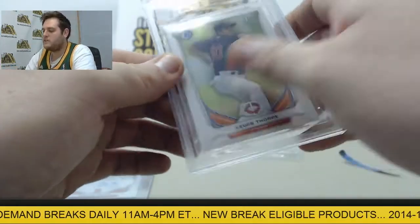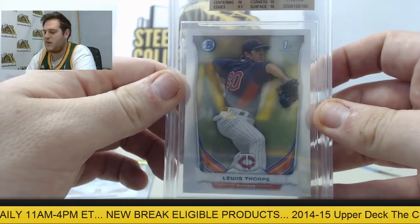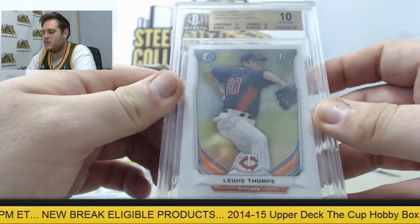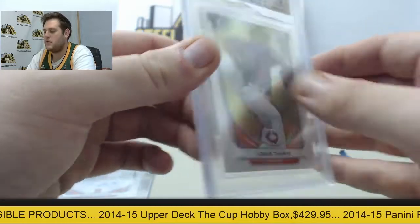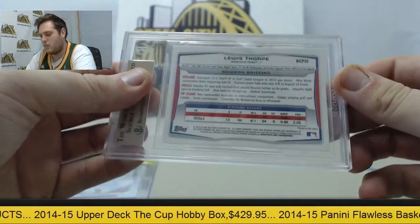For the Twins, we got a Pristine 10 — 10 centering, 9.5 edges, 10 corners, 10 surface. Lewis Thorpe right there for the Twins, 2014 Bowman Chrome Prospects. Lewis Thorpe right there.